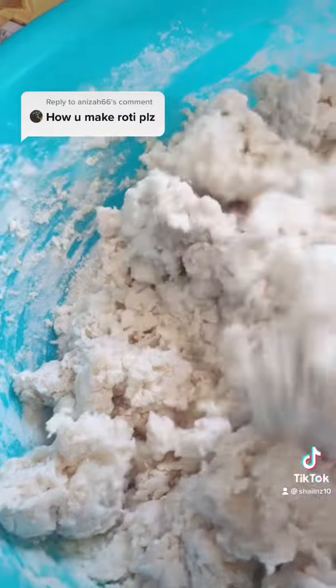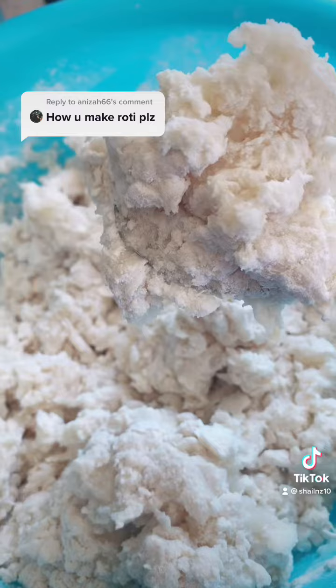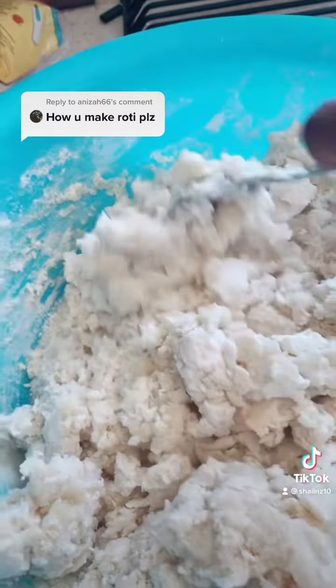I've added hot water and I'm mixing it with a spoon. The idea is that your mixture should be lumpy like this — that means you have added enough water to it. Then once you have mixed it all together,